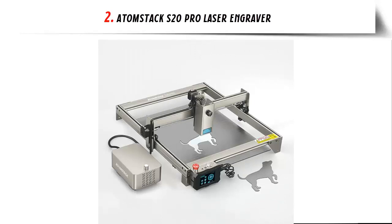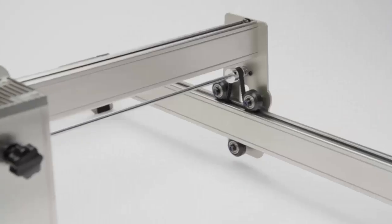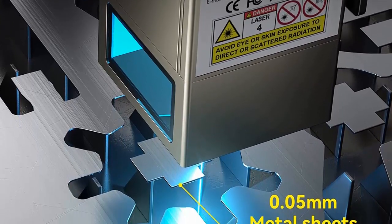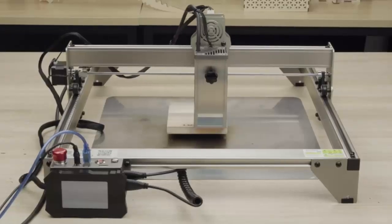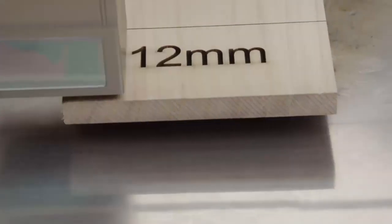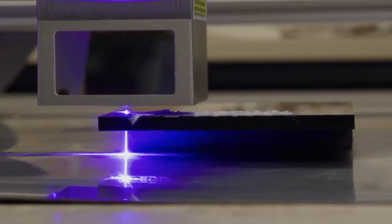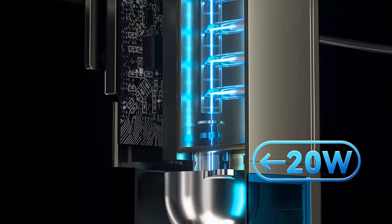Our list at number 2: Atomstack S20 Pro laser engraver — more powerful engraving. The Atomstack S20 Pro is the first 130W semiconductor laser engraving machine. It uses the newest generation of 4.6W laser coupling technology to produce an output power of 20W. It can cut 15mm thick tongue wood board and 8mm thick black acrylic board in one pass, and easily cut more than 40 kinds of materials, such as 0.05mm thick stainless steel board.